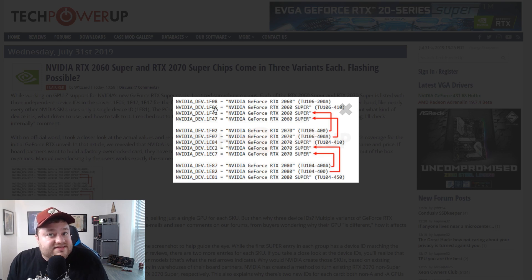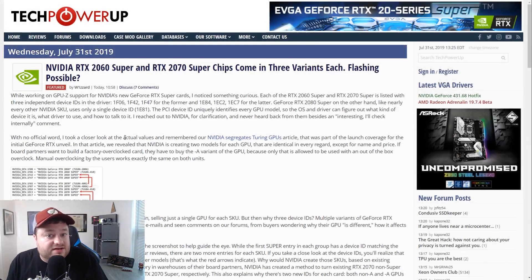What this likely tells us — and I will say this is ultimately speculation on TechPowerUp's part — is that they did reach out to NVIDIA, and NVIDIA basically said that's weird, we'll look into it, but TechPowerUp hasn't heard anything back. What makes sense is that board partners are going to NVIDIA and saying, hey, here's my 2070, turn this into a 2060 Super. And there's actually a little bit more evidence for this.